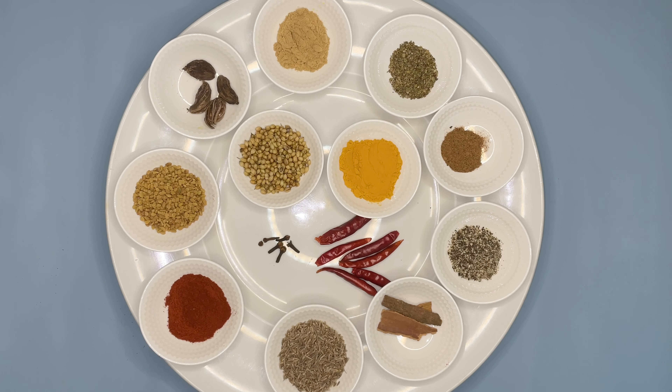Before we get started, if you're new to my channel please subscribe and hit that bell icon so that you don't miss my future videos. We'll be needing around two inches of cinnamon stick and one tablespoon of cumin seed.